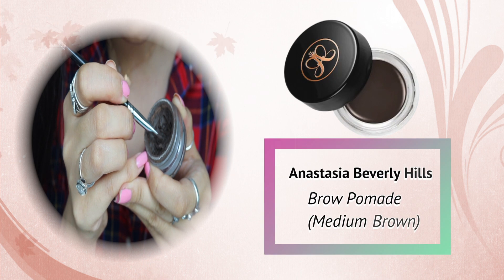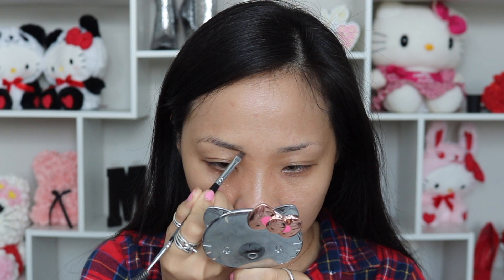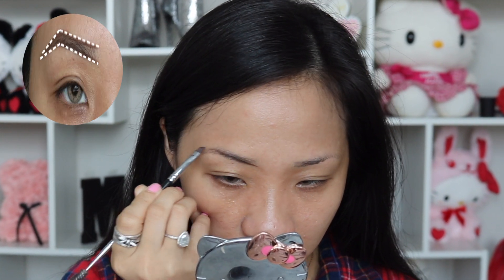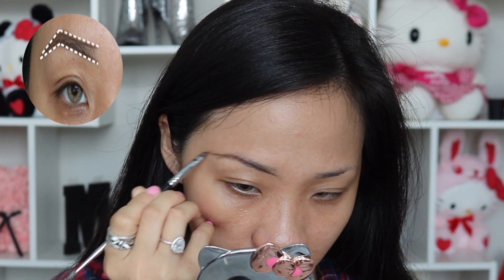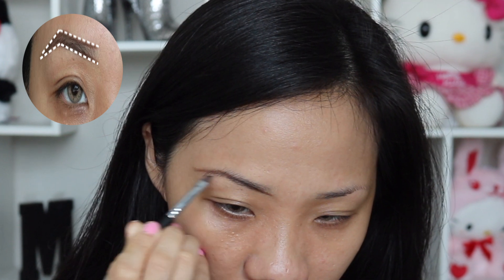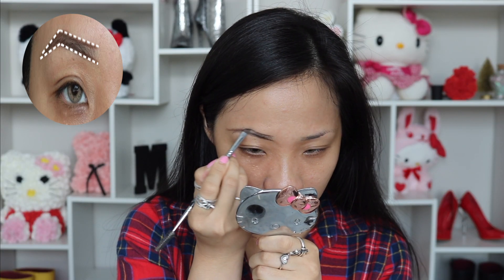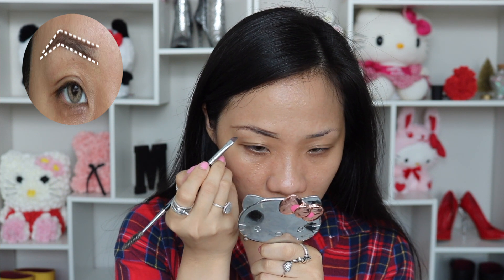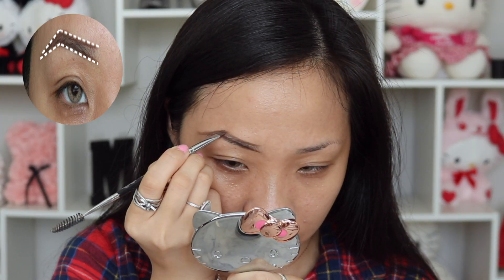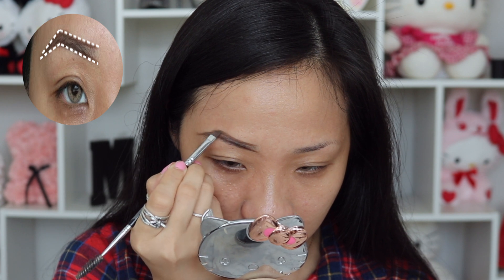I have tried multiple different eyebrow products and this definitely has to be the best one to help my eyebrows last the whole day — the Anastasia Beverly Hills Brow Pomade. This product needs to be paired with an angled brush in order to create beautiful natural strokes. I like to create an outline before filling it in, drawing out my eyebrows on the right and then doing the same on the left. Make sure both sides are going to be symmetrical — you want your eyebrows to look like sisters instead of cousins.